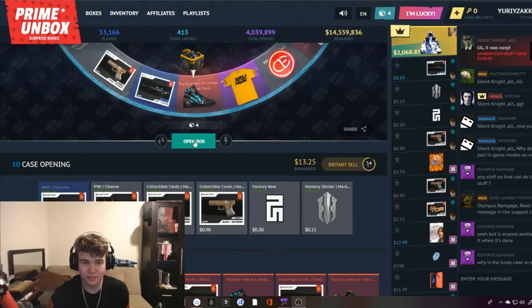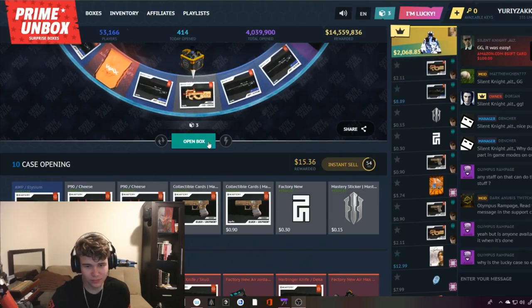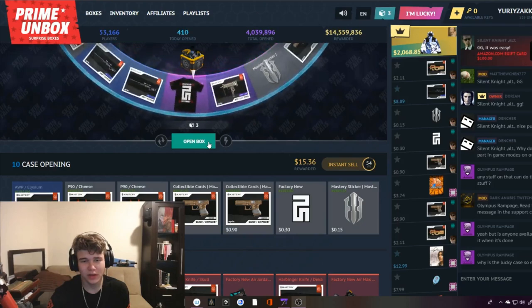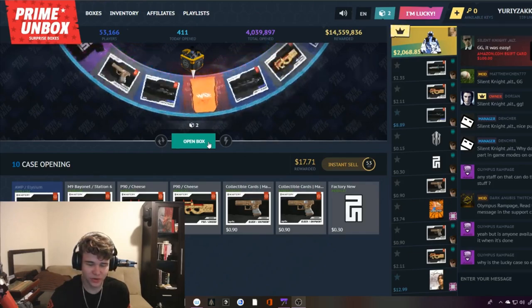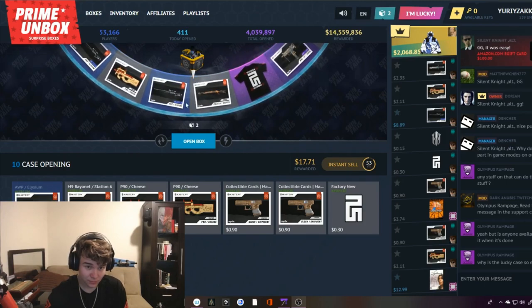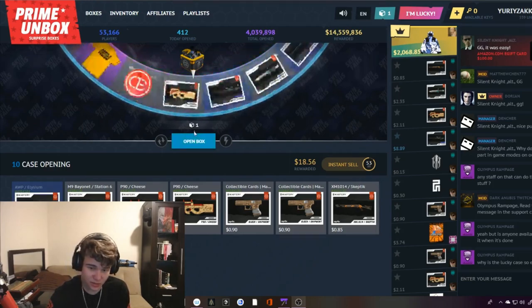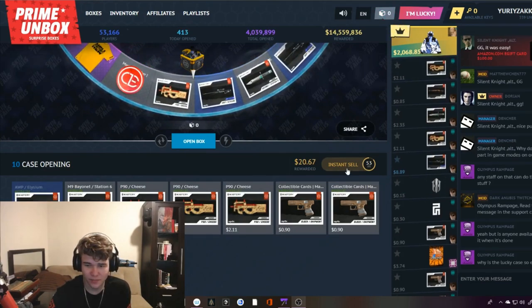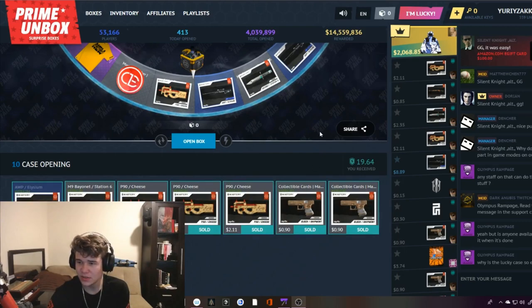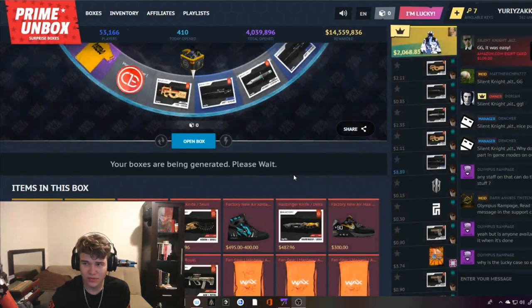I got a blue, nice! Come on baby — nothing. Let's open up another one. Some more cases left. I could have stayed on the blue and made something, but apparently not. Last case — three, two, one. I'm obviously going to sell this and then open up some more cases. Sold it! I can open up seven more — sweet! Seven more cases coming up, baby!